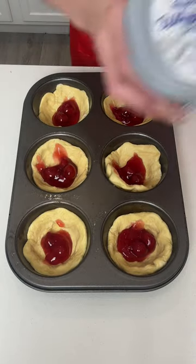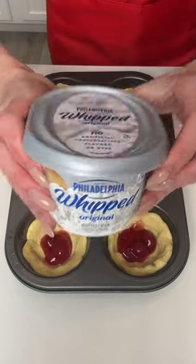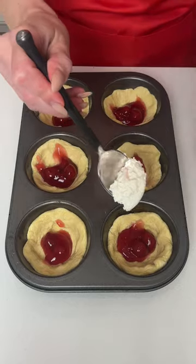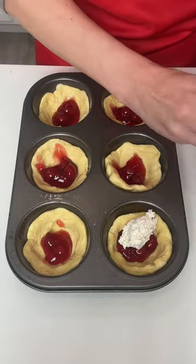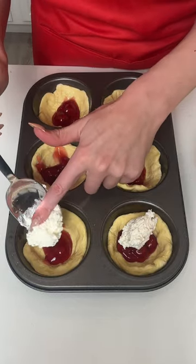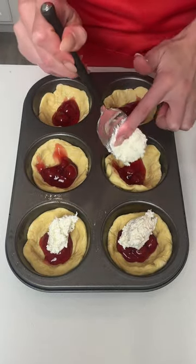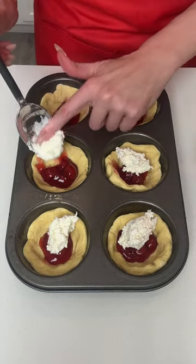Next I'm going to take some Philadelphia whipped cream cheese and I'm just going to scoop — I'm going to use my fingers, it's okay, I did wash my hands — just one little dollop in each of my little bowls.